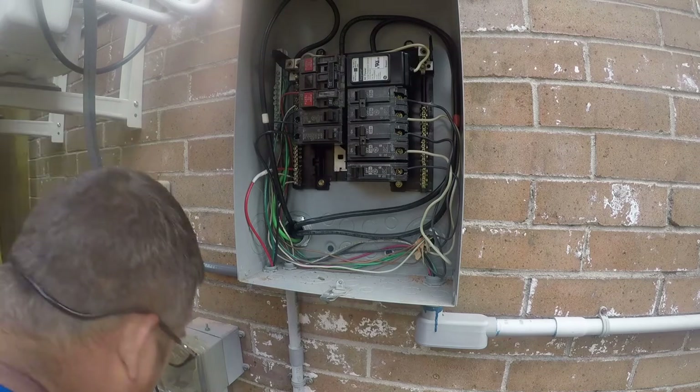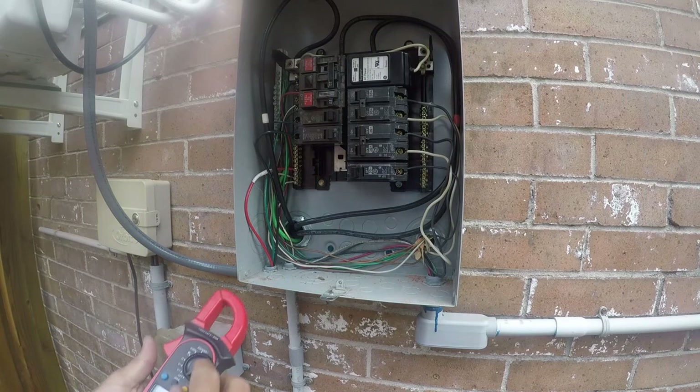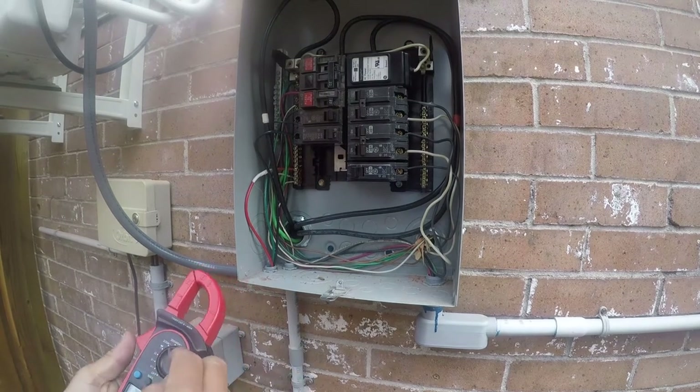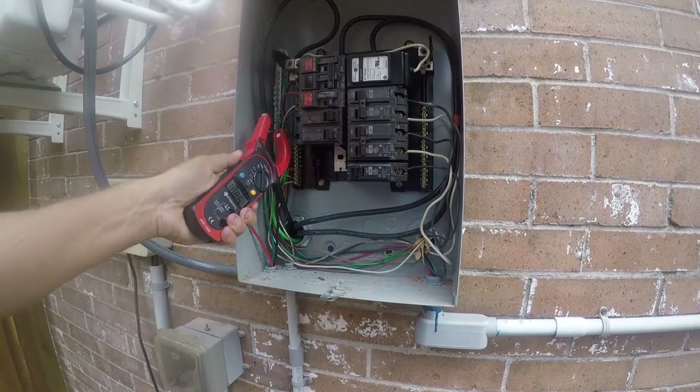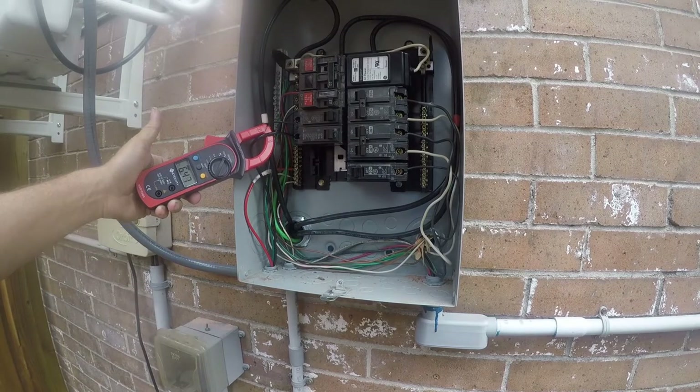That's our mini split, and we're going to take our E-Tech City meter and put it in 20-amp mode and just see what it does. It's drawing six and a half amps.